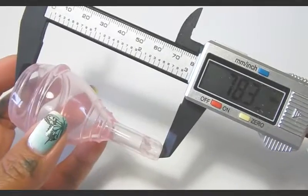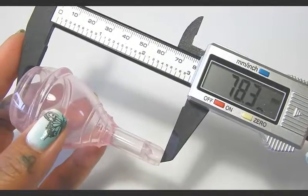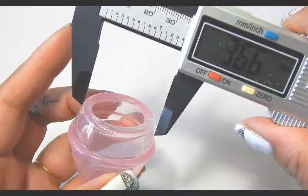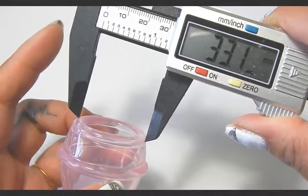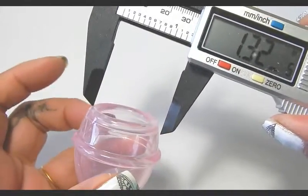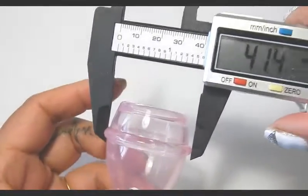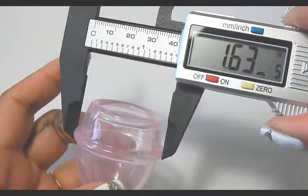Here is the cup length in millimeters — that's from the rim to the top of the stem — and in inches, and then the diameter of the outside of this top rim in millimeters and in inches. However, that is not the widest part of the cup. Down here at this rim is the widest, so I'm going to go ahead and measure that for you in millimeters and also in inches.